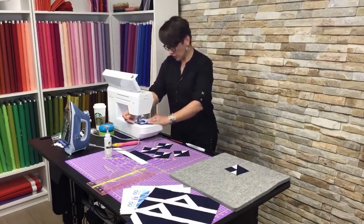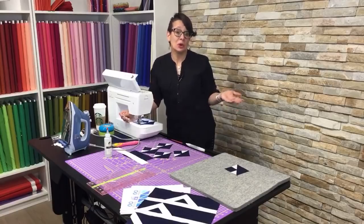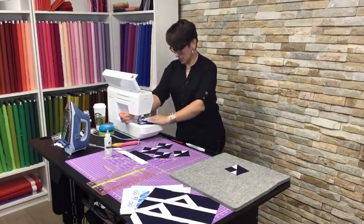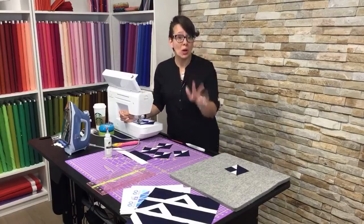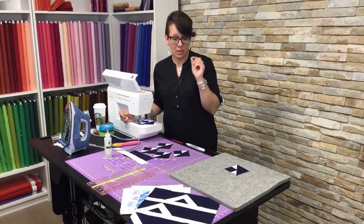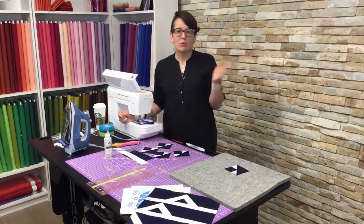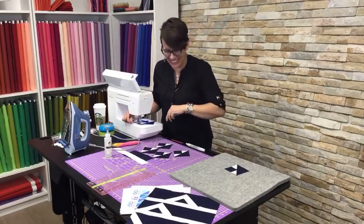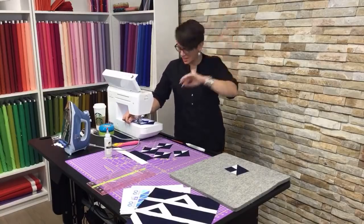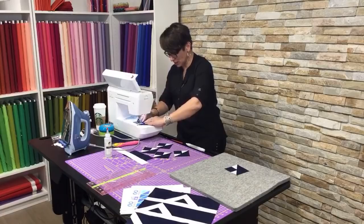I'm going to choose one of you who's a viewer today and give you the fabric to make this block just like mine. Leave me a comment — something like 'pick me, I want it' — and I will pick a winner at the end of the day. I think there should be a reward for tracking us down here on YouTube.